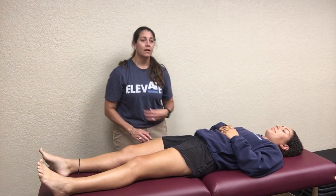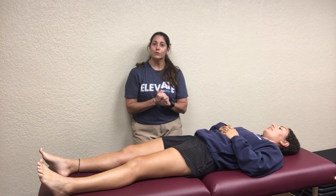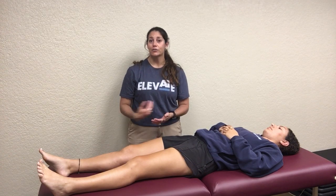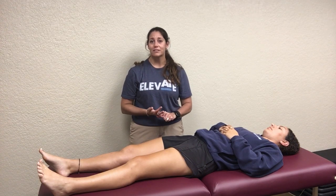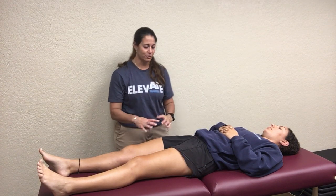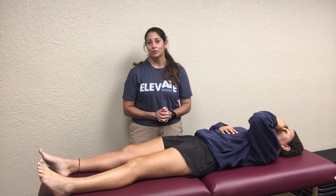The last quad is tricky — you need to know it, its origin, insertion, and name, and also that you cannot palpate it. It is your vastus intermedius. It lies deep to all three of the other quad muscles, just superficial to the anterior surface of the femur. It also helps with knee extension but is the weakest of the three. If someone injures it, you'll never know by palpation — they'll just complain of general quad pain. Really, you're going to treat them all the same.